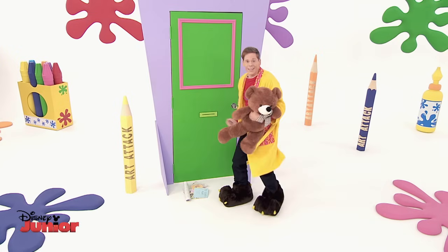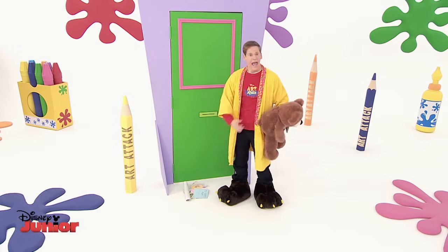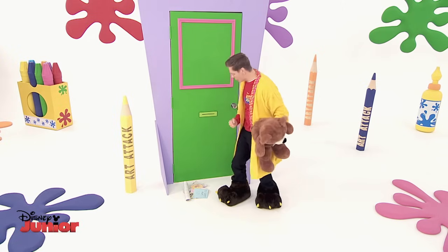It's my birthday today, and I'm expecting lots and lots of cards.